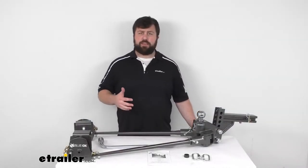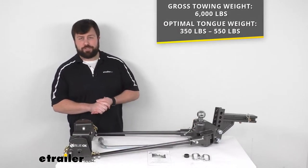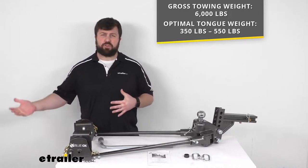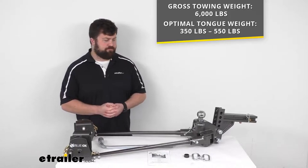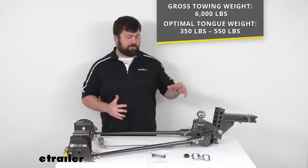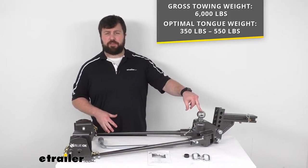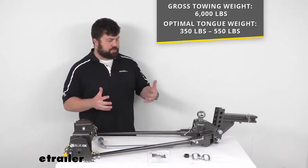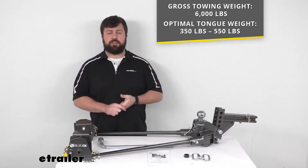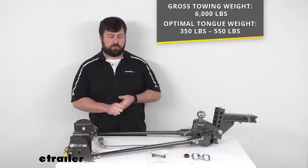This has a max gross towing weight capacity of 6,000 pounds — that's the weight of the trailer plus the load included. The more important number is actually going to be the tongue weight. The optimal tongue weight range for this system is between 350 pounds and 550 pounds, so you want to make sure that's going to work for your setup. We do have other Sway Pros with higher weight capacities, so make sure you're getting the right one.